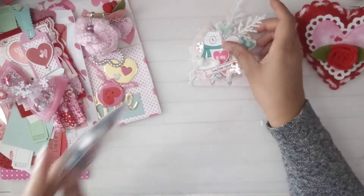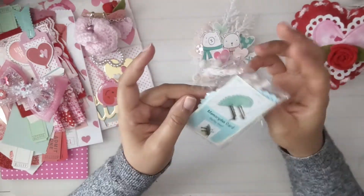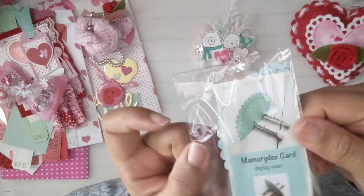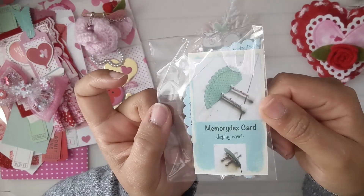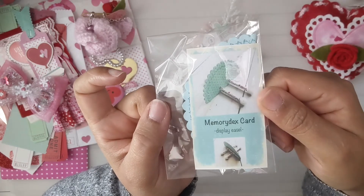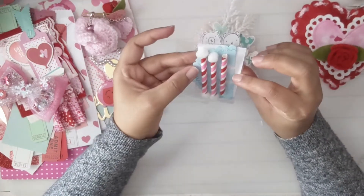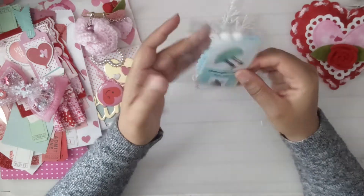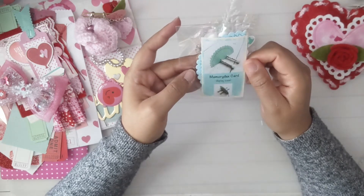And then not only did she include that, but she included this cute little stand with pictures to show you how to put it together. It's a display easel for the memory dex — so cute, Maria! Thank you so so much for this. I really like how you included the picture too for how to use it.